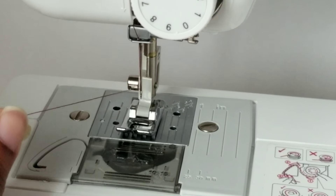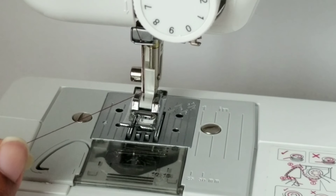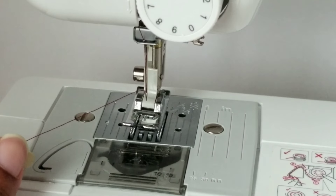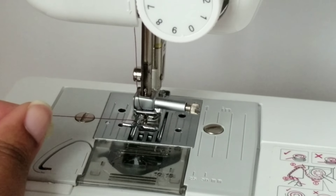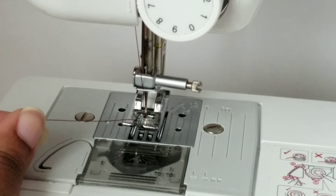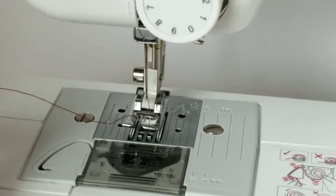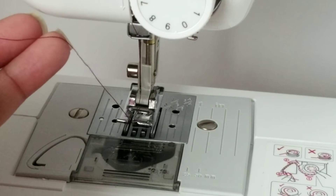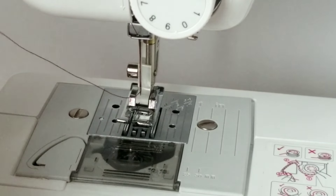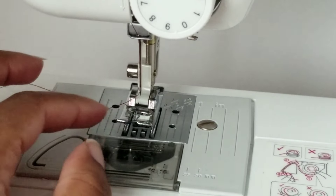Okay, while holding the thread, raise the presser foot and turn the hand wheel toward you to lower the needle. This is where we'll pick up the lower thread. Once you raise the needle back up, gently pull on the thread. It grabbed it but it's all the way down — I have to pull it out with my fingers.